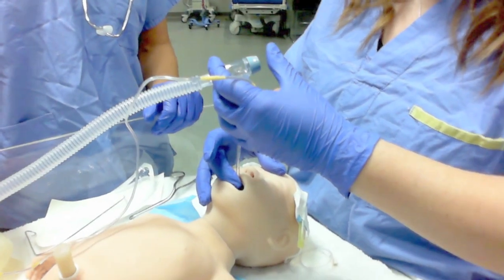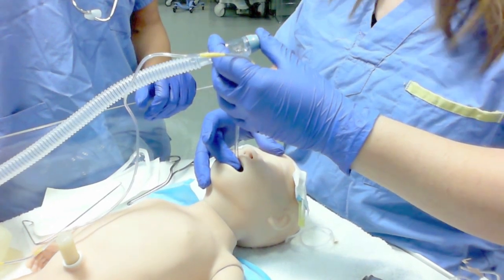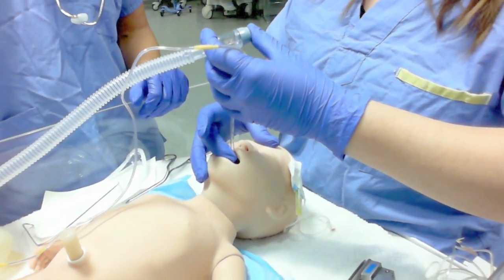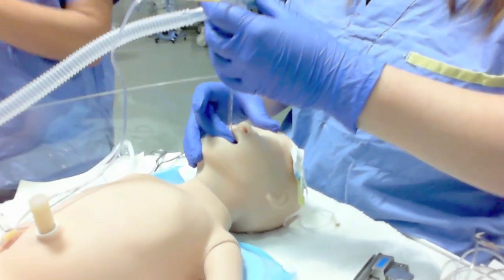Now that the intubation has been confirmed, it is time to secure the endotracheal tube. Based on this patient's weight of 3.0 kg, the tube should be positioned at 9 cm.